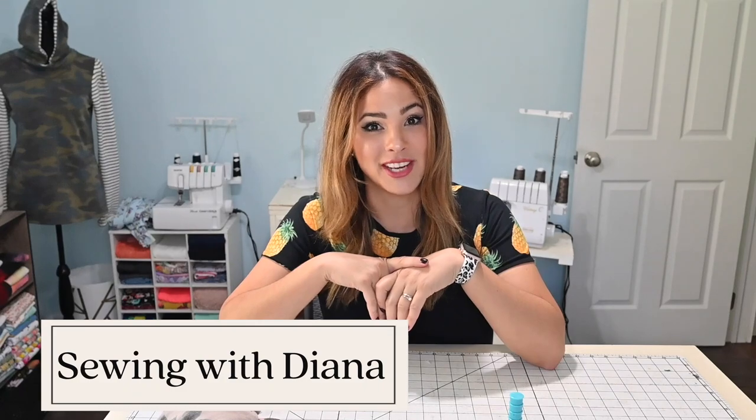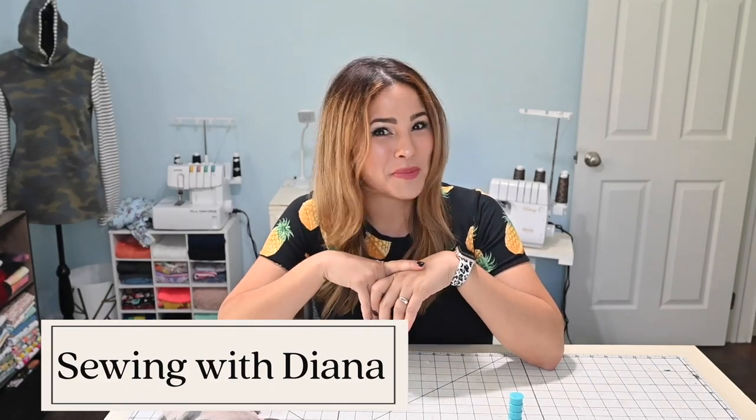Hi friends, Susanna here today. And today we're working on two of my favorite things. I love hacks and I love fast sews. So we're gonna combine those and we're gonna do a little fast sew slash hack tutorial thing today. Let's get started, I'm super excited.